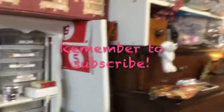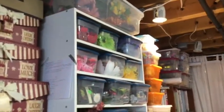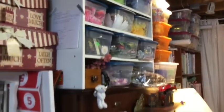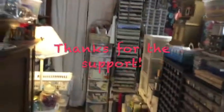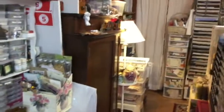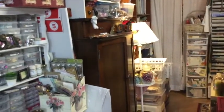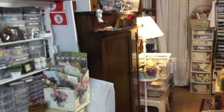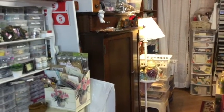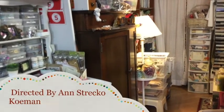Thank you for watching part two of my craft room tour 2017. I will be back with a third part — we've already gone over 30 minutes. Please give this video a thumbs up and leave any comments or questions below. Take care of yourself and I will see you in part three. Bye!